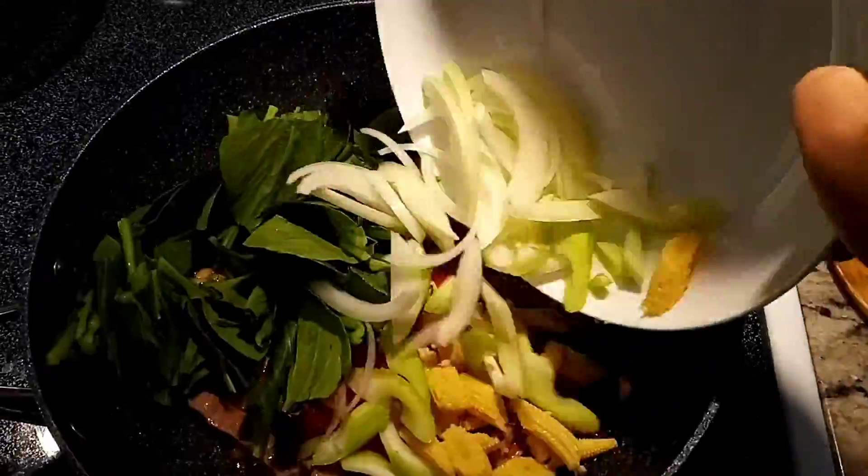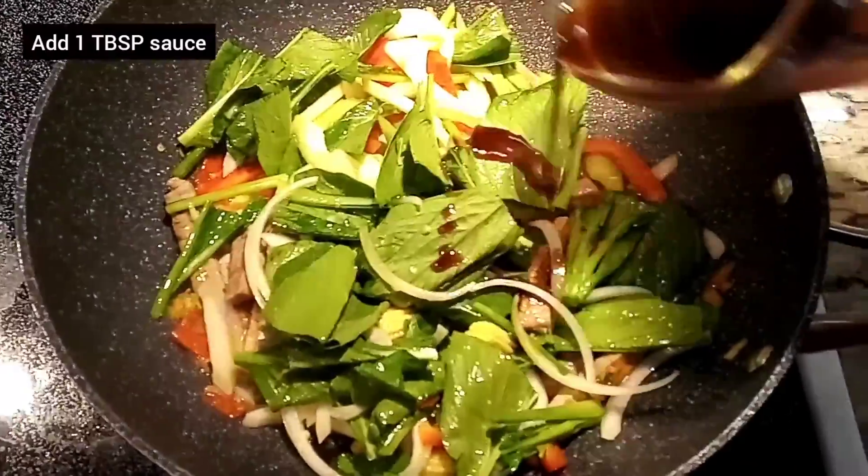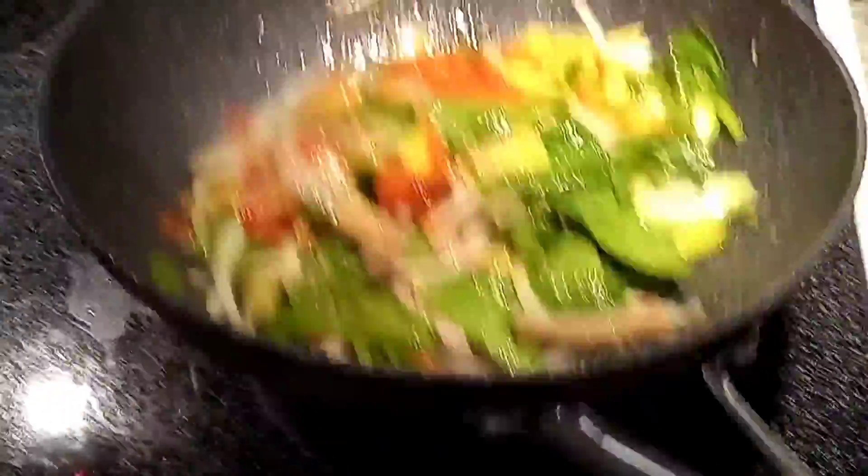You can use any vegetables. I have onions, baby corn, celery, red bell pepper and choi-sum. I like to add a little bit more sauce to the veggies and give them a good toss.